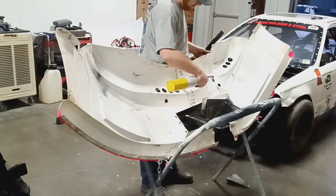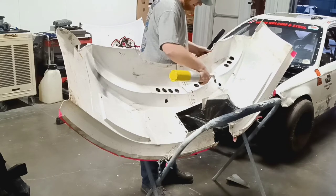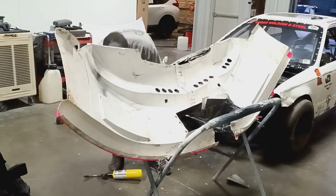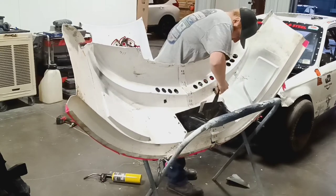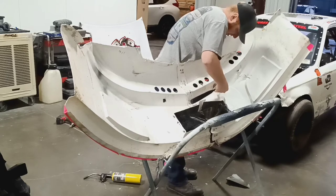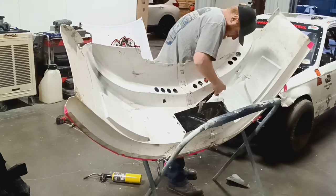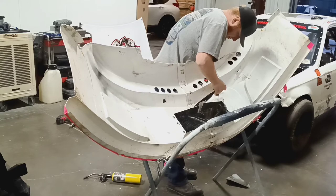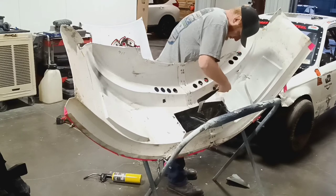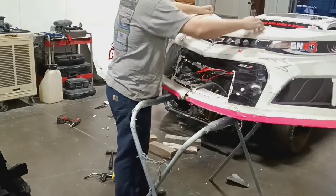We're going to heat it up to make the plastic flexible, then I'm going to use a hammer to put outward pressure on it and leave it there till it cools. Simple as that — and the dent is gone.